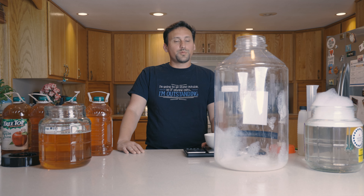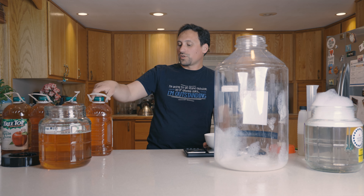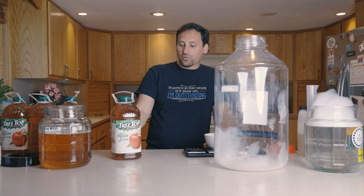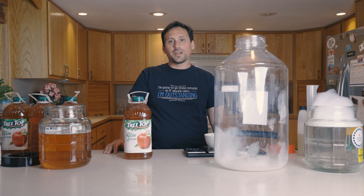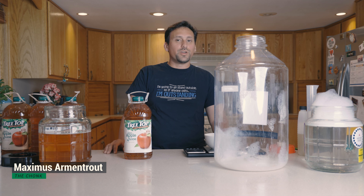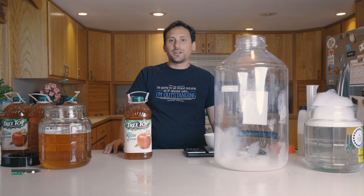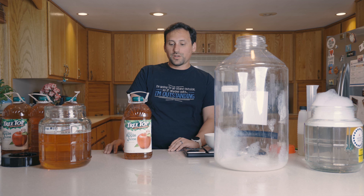Today we're going to be making one of my favorite ciders to make. I call it Just Cider. It's a cider that uses Treetop apple juice. I use Treetop specifically because none of the ingredients have added ascorbic acid, which is vitamin C and it kind of throws off the overall acid profile of the cider. So if you're going to be recreating this recipe, use Treetop.